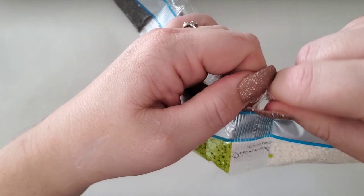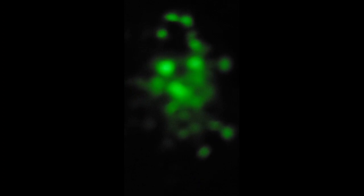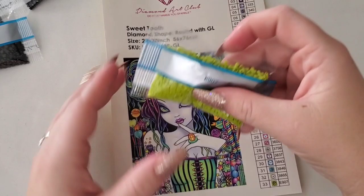Let me grab scissors so I don't spill them everywhere. Now we're up close - look at how pretty and how glowy those are! They're so pretty. Yes, they are going to glow very very brightly. I just showed you these gorgeous glow-in-the-dark drills.